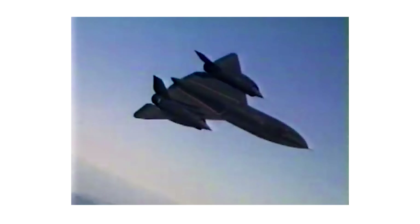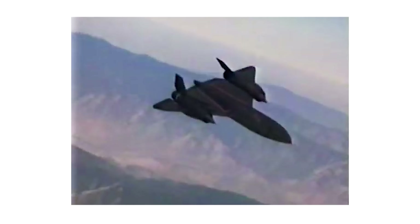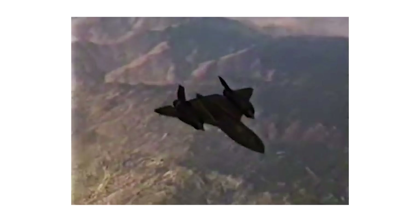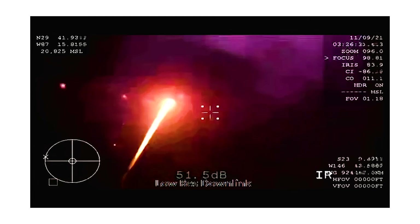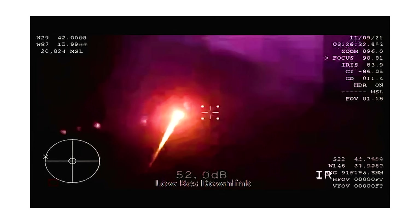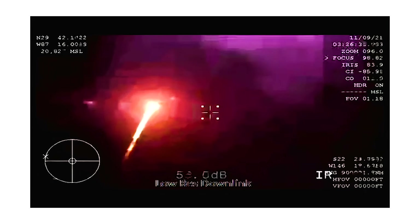As a general rule, when things go fast, they get hot, and the faster they go, the hotter they get. The SR-71 going Mach 3 reached over 600 degrees Fahrenheit, and when a capsule like Crew Dragon returns from low Earth orbit, it screams in at 17,000 miles per hour, getting up to 3,500 degrees Fahrenheit.